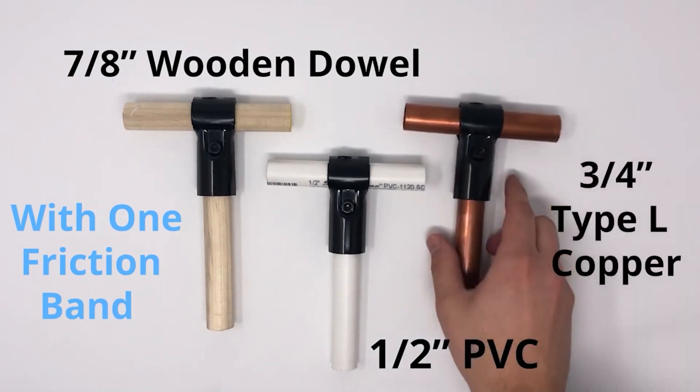A while back we shared a pipe sizing guide that explored the different possibilities for the standard connectors. We found some cool things that work with the standard connectors like copper and PVC pipes. With the launch of the new Pro system, we wanted to see what was possible with the bigger connectors and update the community on our findings.